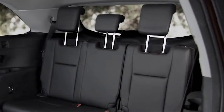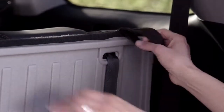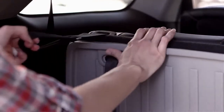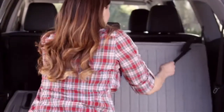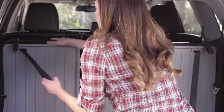To fold the seats flat for cargo, make sure the headrests are all the way down. Super easy pull straps at the far right and left of the back seats enable you to quickly fold the third row seats down. To put the seats back into the upright position, just pull the straps on the far right and left of the back seats towards you.